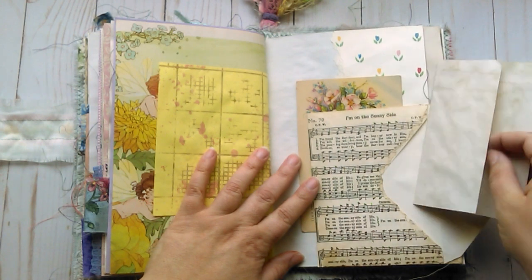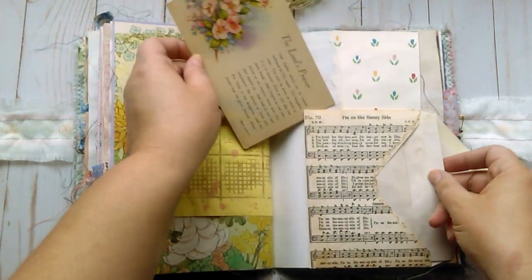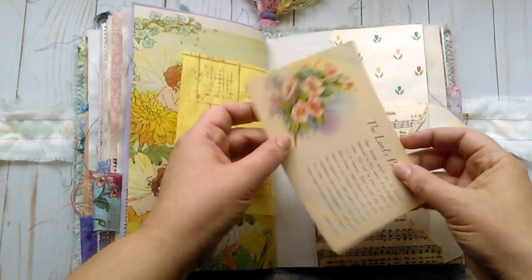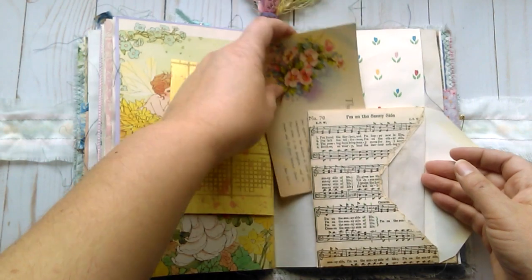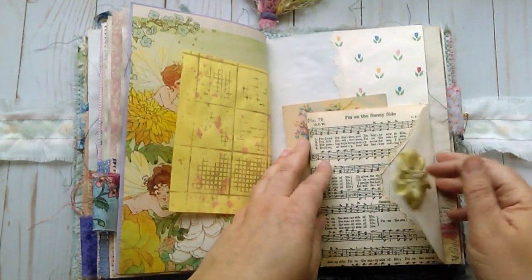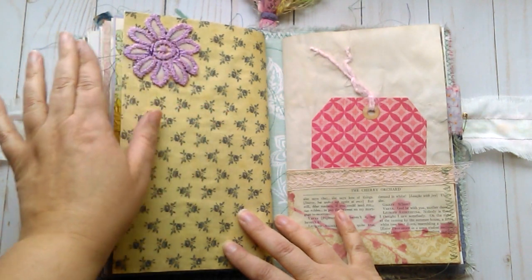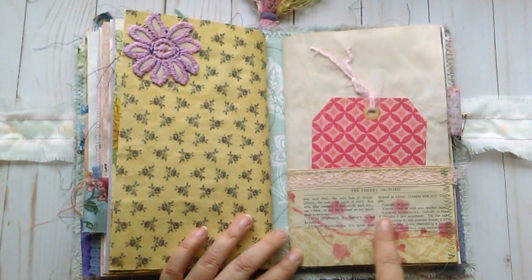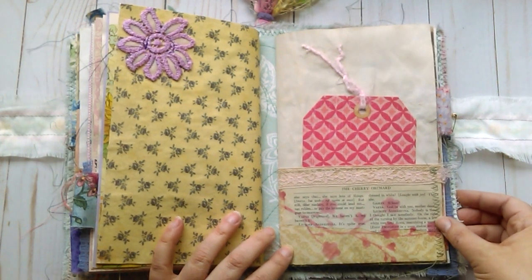I'm on the sunny side. This is just some extra coffee-dyed writing paper. Tucked behind the envelope is a vintage postcard which has the Lord's Prayer on it. And this is some more vintage wallpaper. A flower applique which I got from Renee at GT Designs. Some collaging and stenciling here with some book page — it says the cherry orchard.